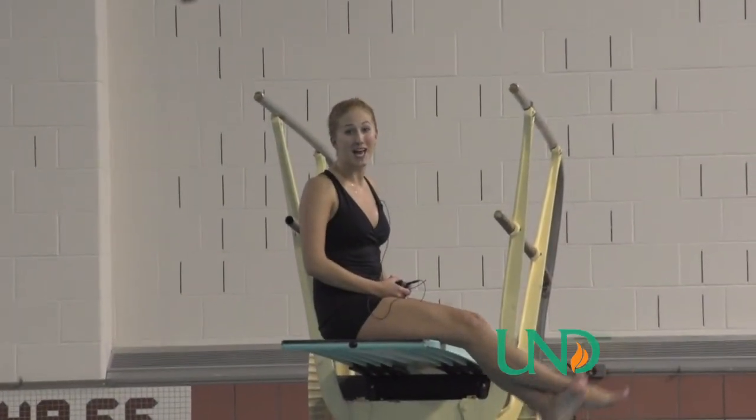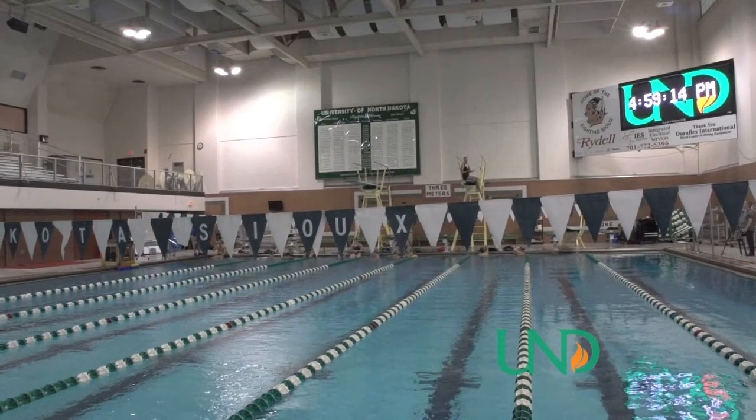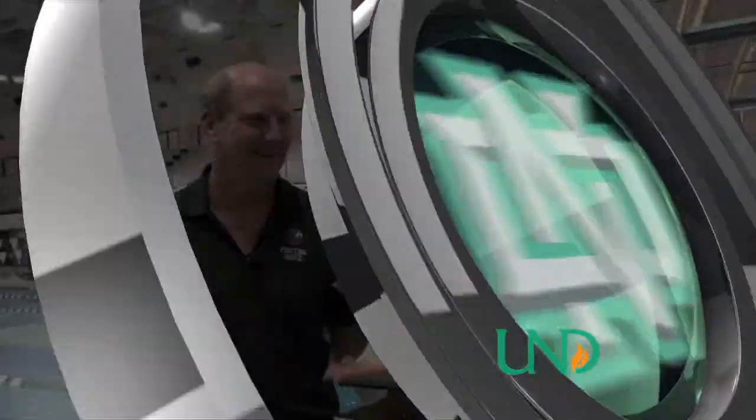For this week's pro tips, I met up with the UND diving team where they taught me how to dive and flip. So what's the first thing I need to know about learning how to dive?